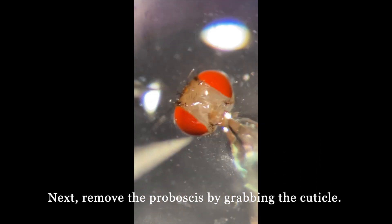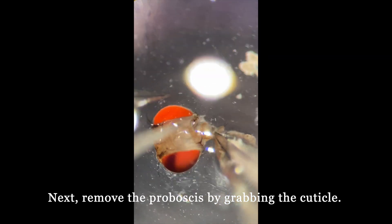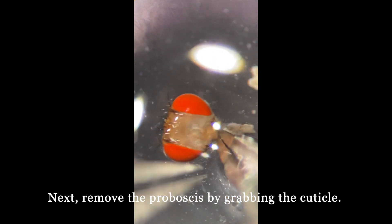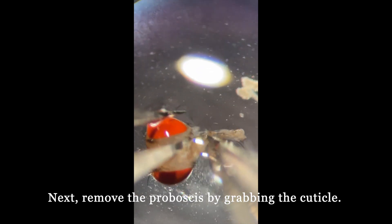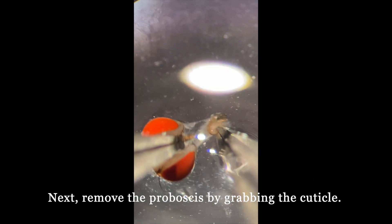Next, we remove the proboscis by grabbing the cuticles around it. You can either grab the cuticle or grab the remaining part at the back of the head from the part that we pulled off the neck.